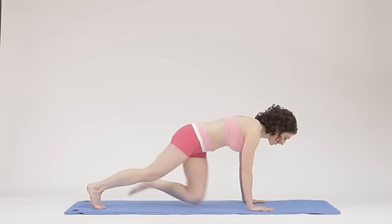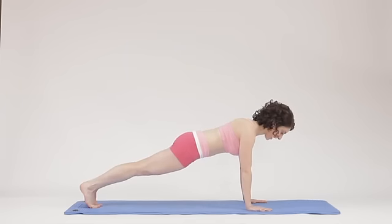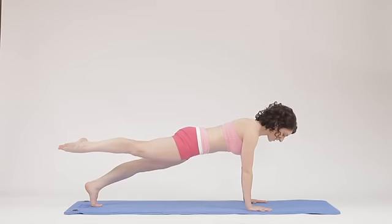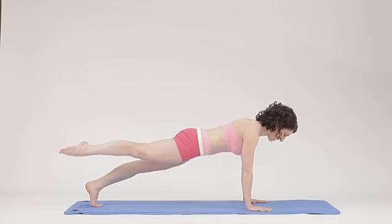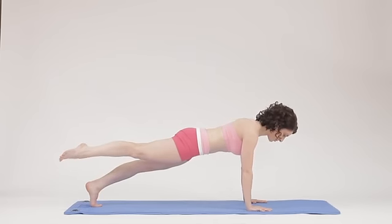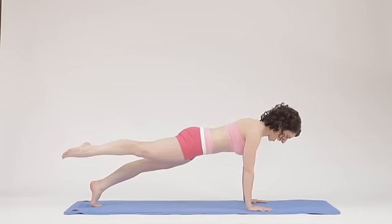So let's start in a plank position here. Lift it through the heart and lift it through the throat. Now lift one foot, staying lifted through the abdomen as well. Shift your weight back, flexing your feet. Point your feet to propel yourself forward. And again, flex and point.